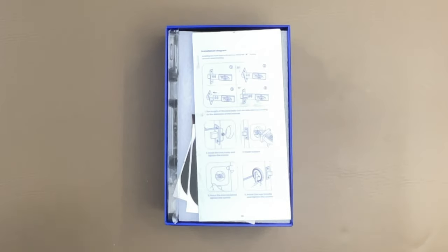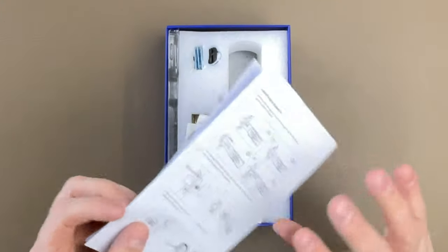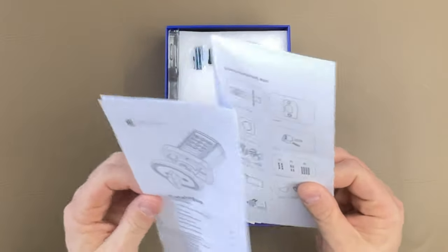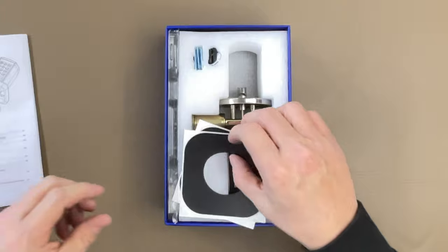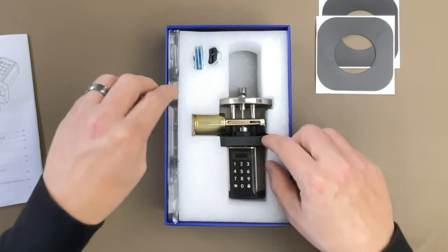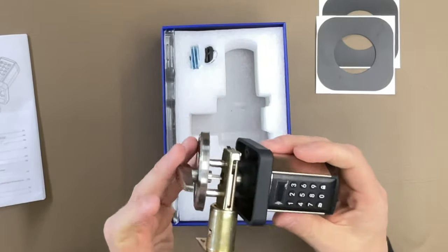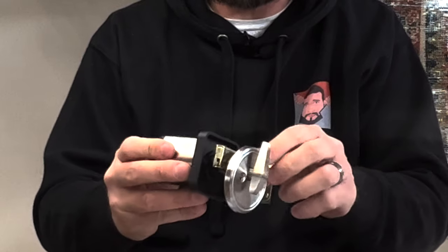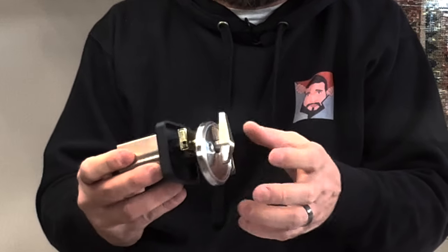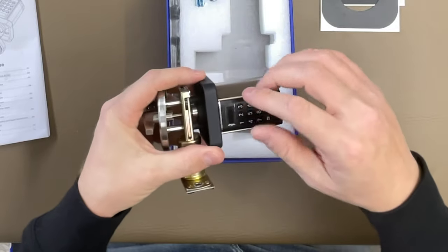If we slide off the top of the box, we notice that there's an installation diagram that basically tells you how to use it. This thing is super easy to set up and we're going to show you guys just how to do that after we get through this unboxing. We got these two little stickers here. This is the lock itself, and if anyone's ever installed a lock, this looks a lot like a regular door lock with a deadbolt — we do have the deadbolt right there.